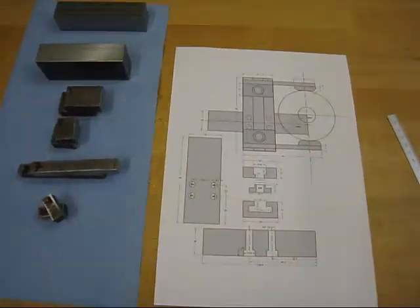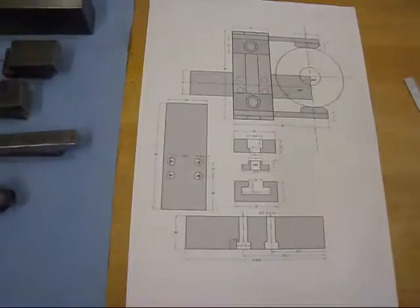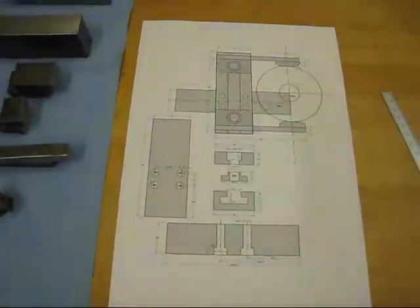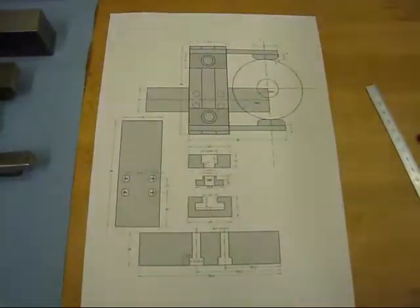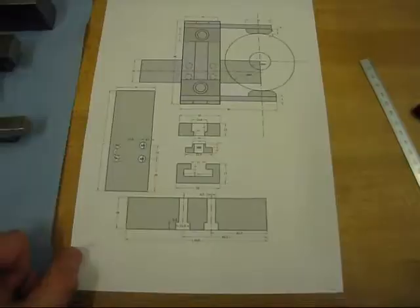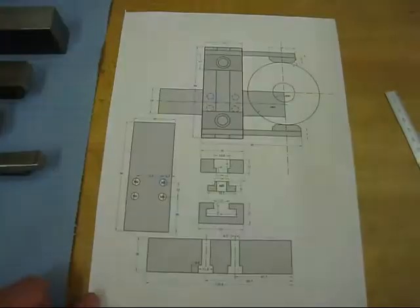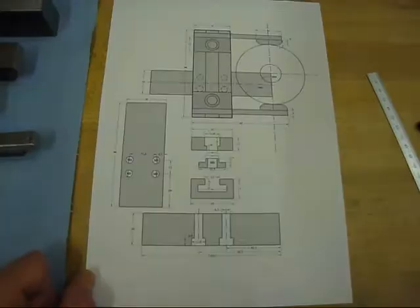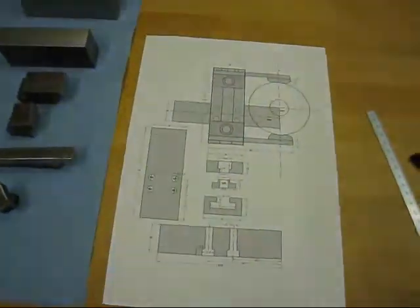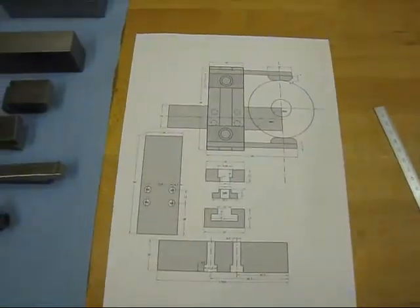After lunch and a little drawing, I made a more finished design here. I added the bolts and modified a few dimensions. It's still not completely done, as the drawing is never done until I've made the part completely.